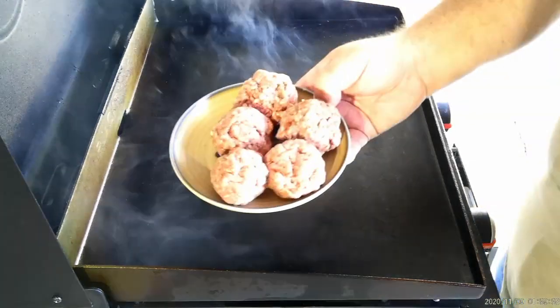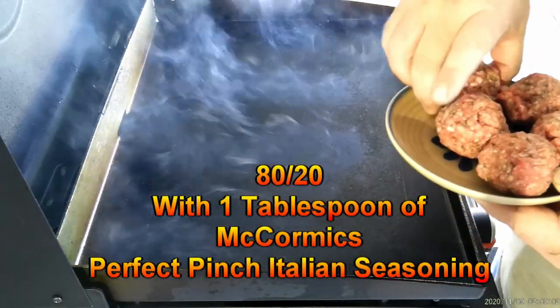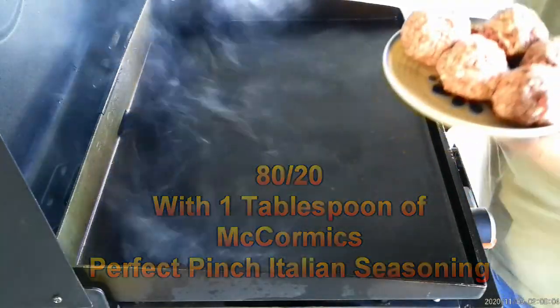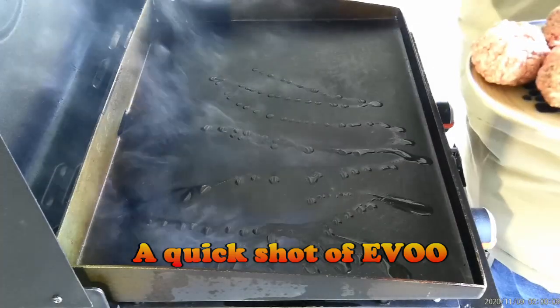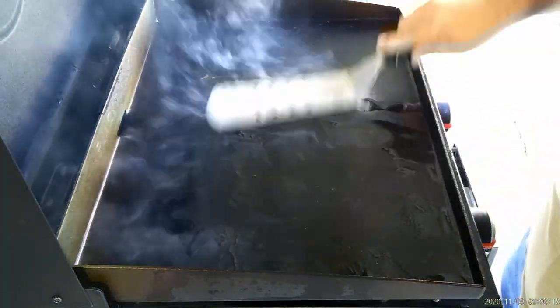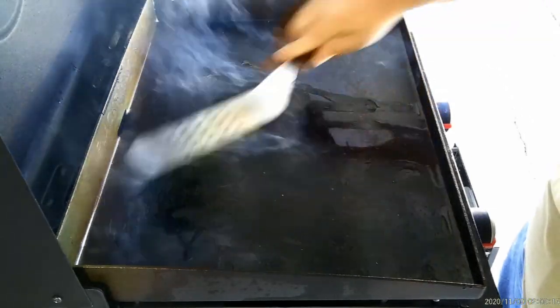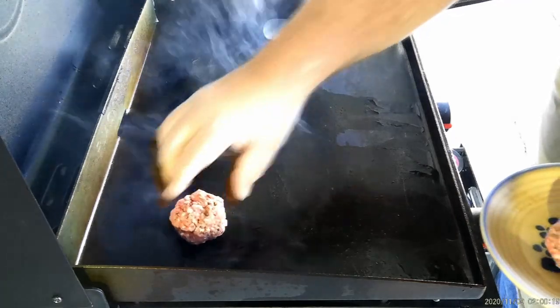All right, I got both burners going full bore here and I'm right about 500-550 degrees on both sides. So here's what we're gonna do — we're doing five burger patties or burger balls with just a little bit of Italian seasoning in them. It's just McCormick seasoning, I'm not doing anything fancy. I want to put a little bit of oil down on here just to get things going. We're just gonna drop these on.